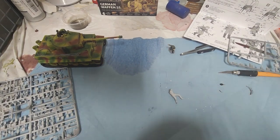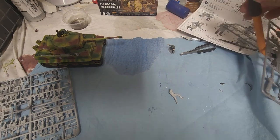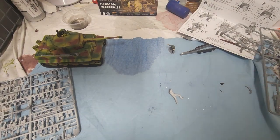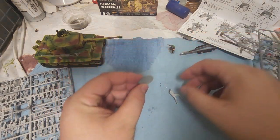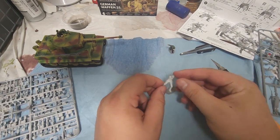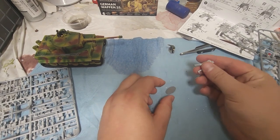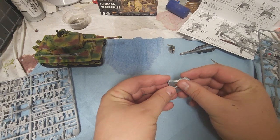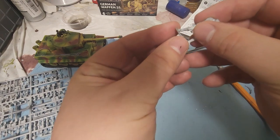We're going to grab one of these bases. When you're working with this glue, be very careful — this stuff bonds very quickly and sets very quickly. Don't get it on your fingers as best you can; it's not easy to get off. I've talked about dry fitting in my other videos. Dry fitting is where you take two pieces before you glue them and set them together to make sure they fit. In this case, we're going to do that with his feet to get an idea of where he's going to sit.